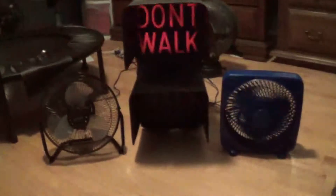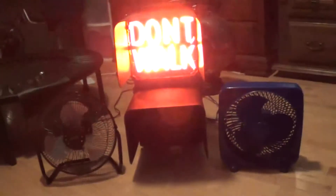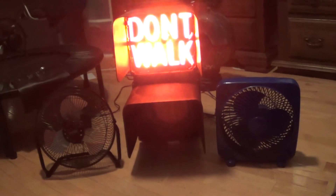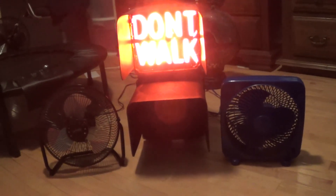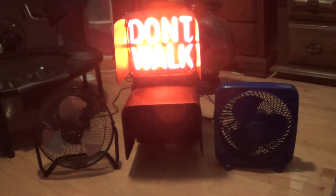Here we have the comparison of two 9-inch fans and a 9-inch AluSig pedestrian signal. That fan is a Living Solutions fan, that's a 9-inch Massey box fan, and that right there in the center is the 9-inch AluSig pedestrian signal. Comparison of two 9-inch fans with a 9-inch pedestrian signal. Over and out.